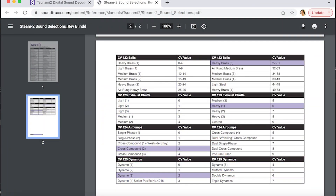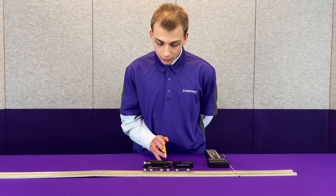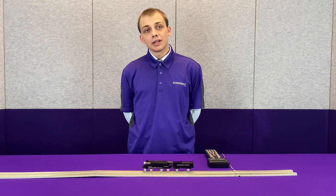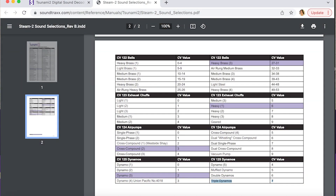Closing out the values that can be found on our sound selection sheet online, which is under manuals in Tsunami 2, we have the dynamo. In this case, we have one, two, and three dynamos, so we will select triple dynamos, which is CV125 set to a value of 7.